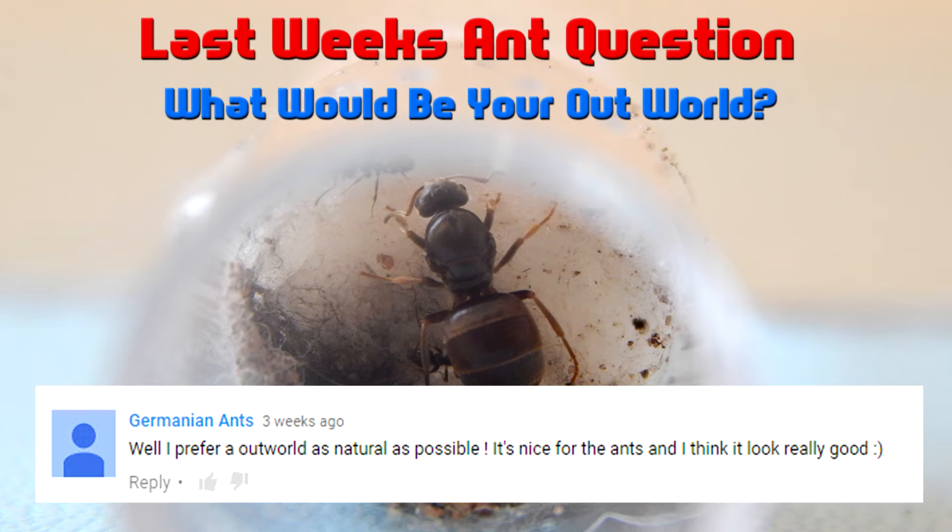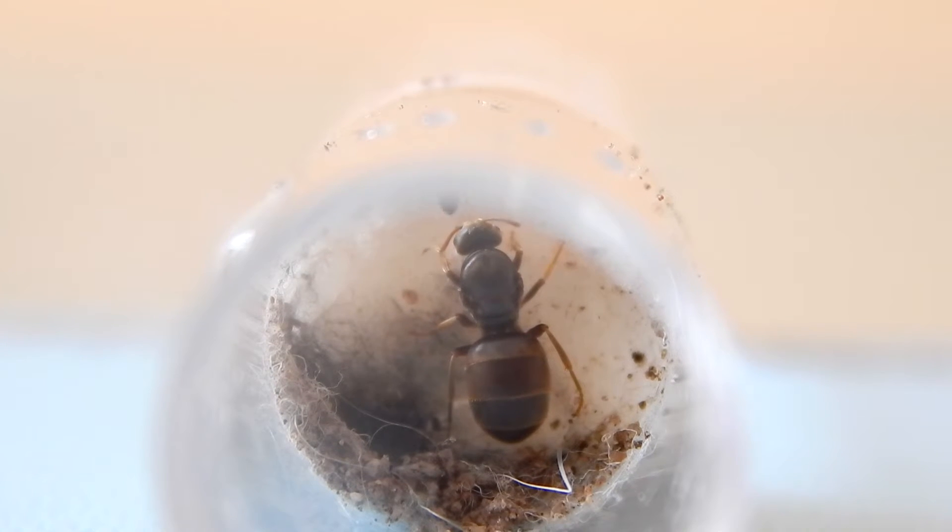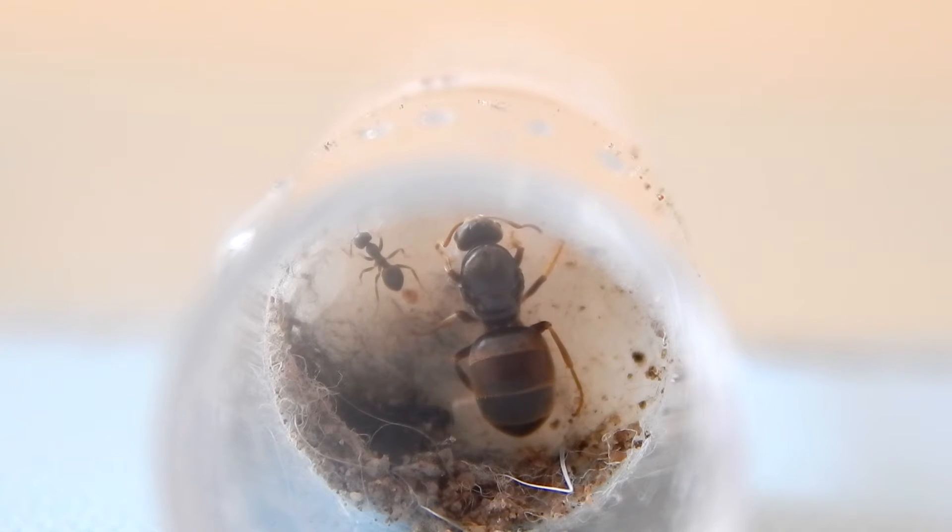Here is footage of my Lasius niger queen with two workers. You might have seen her in a previous video a few weeks back — I'll tag it or put a link below. That was when I got her in a test tube. I ordered them online and they arrived safely, and she had five workers when she arrived.